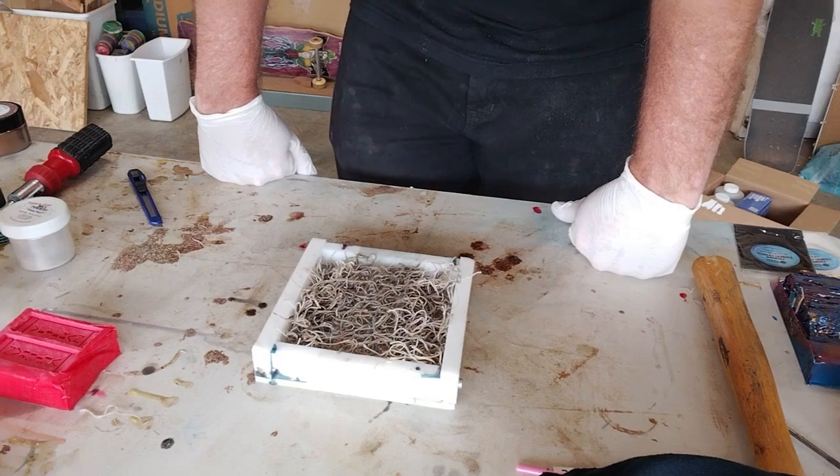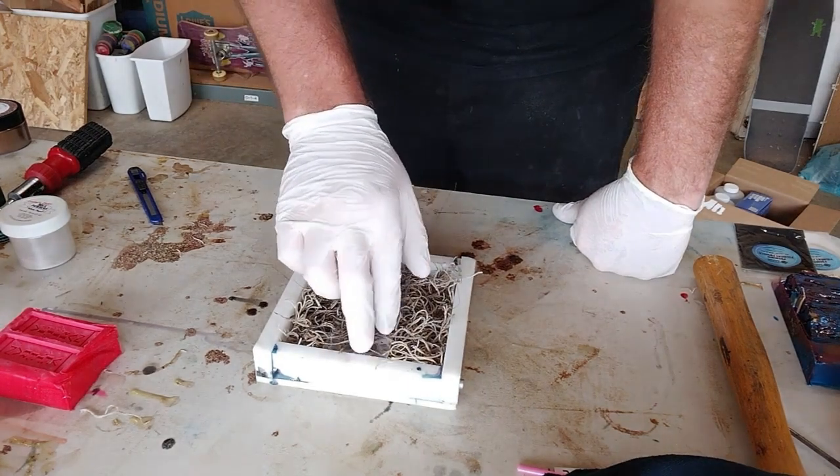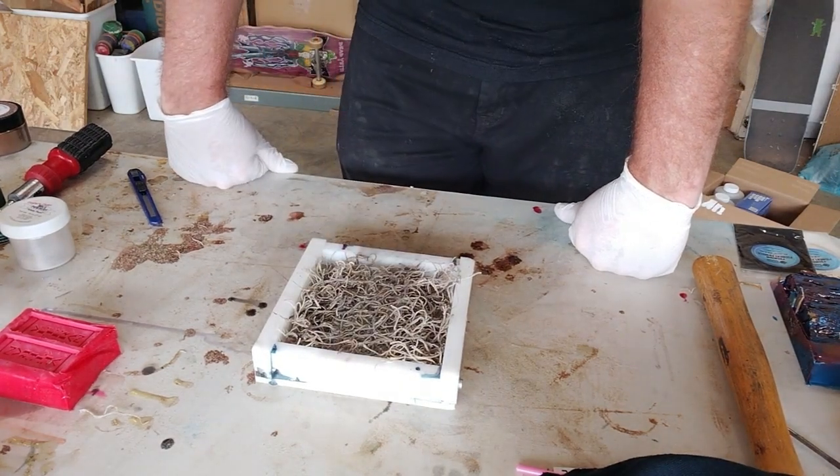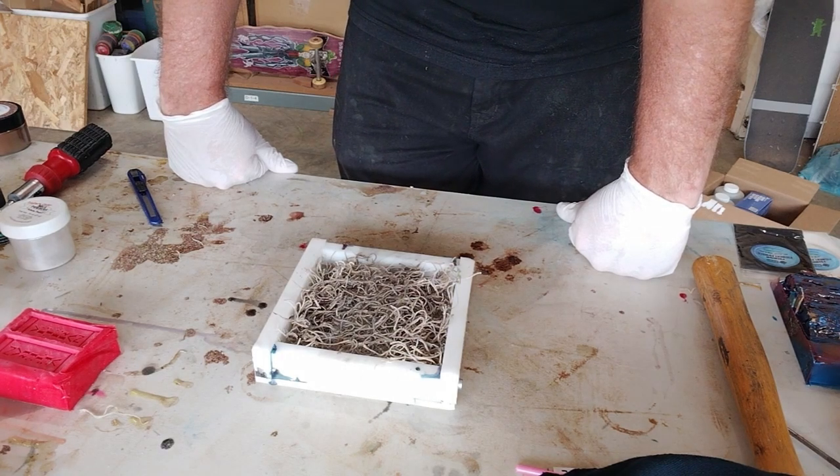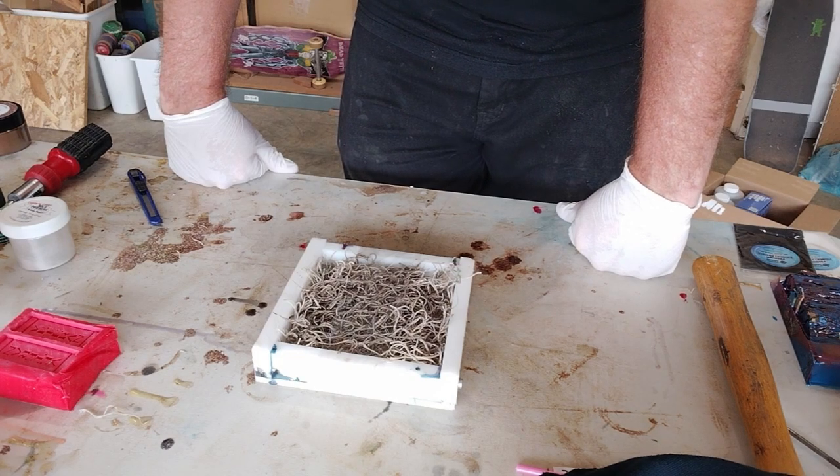I've still got some of this Alumalite I want to use up. Now that I've got the tape down, I'll go ahead and mix up a big batch because I've got some other stuff I'm pouring here as well. We'll come back and I'll go over the colors and get the pour going.